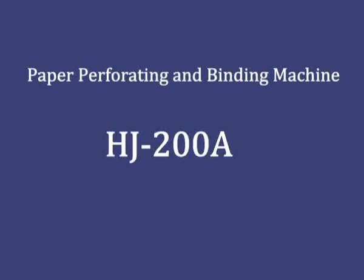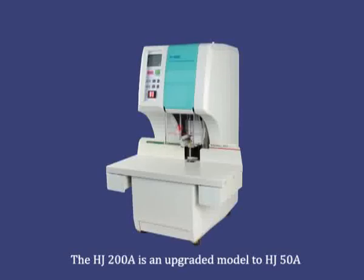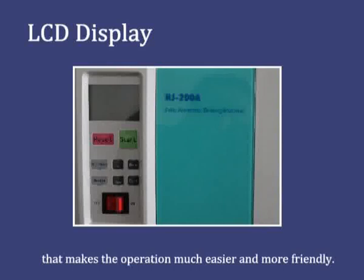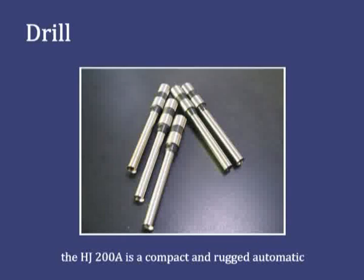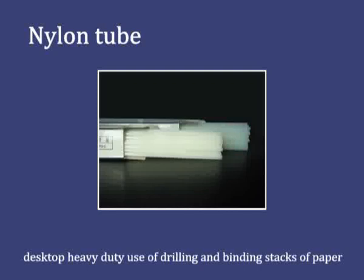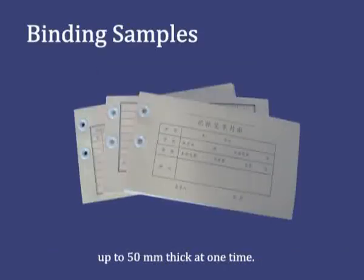Introducing the HJ200A perforating and binding machine from Huijin. The HJ200A is an upgraded model to the HJ50A, which has adopted an LCD display that makes the operation much easier and more friendly. Like the HJ50A, the HJ200A is a compact and rugged automatic perforating and binding machine, designed for desktop heavy-duty use of drilling and binding stacks of paper up to 50mm thick at one time.